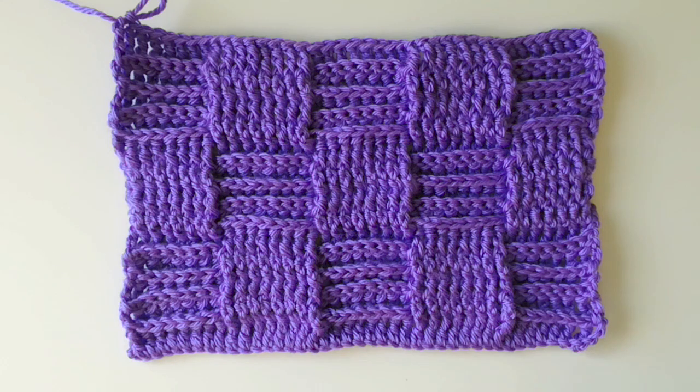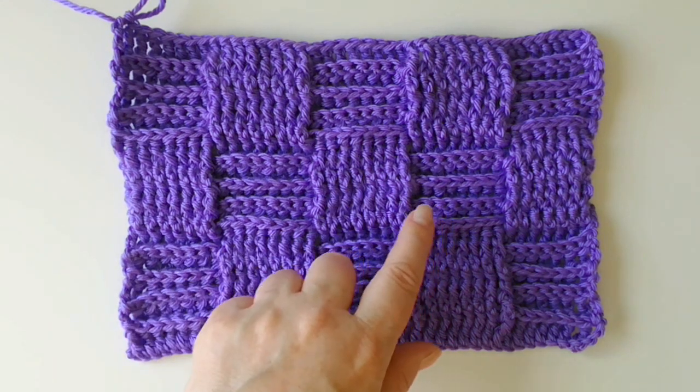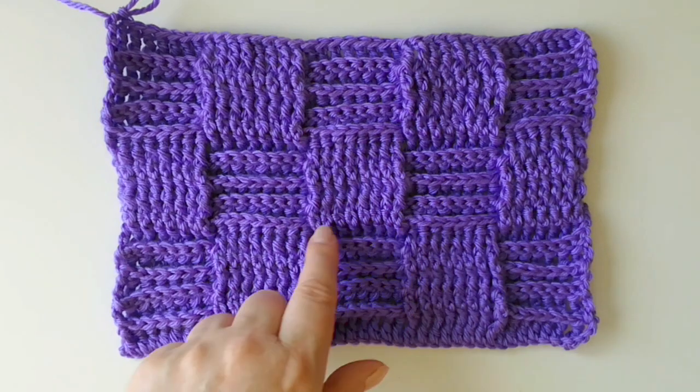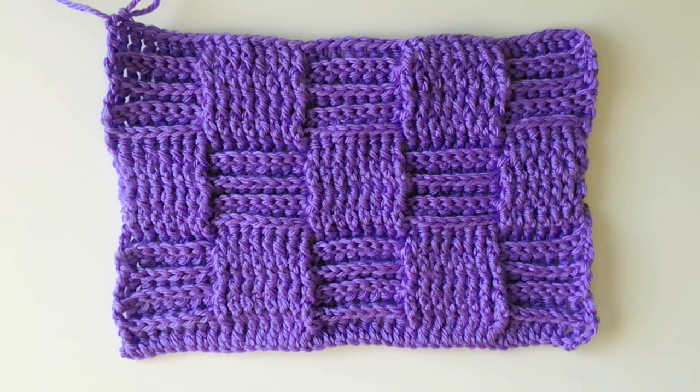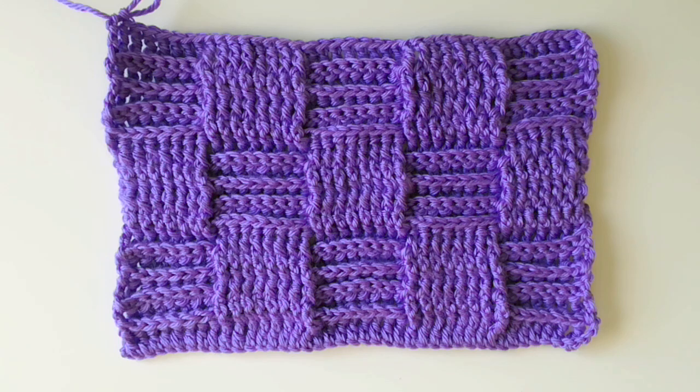In this video we are making a basket weave with large squares. It works up quite fast, especially if you use chunky yarn. It's great for many different types of uses. So let's see how it goes.